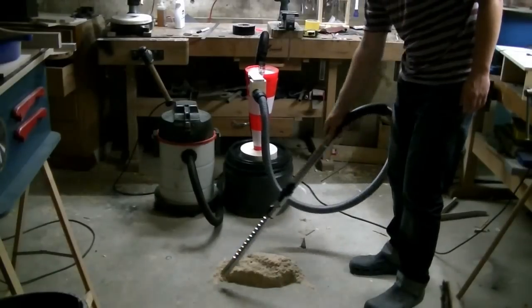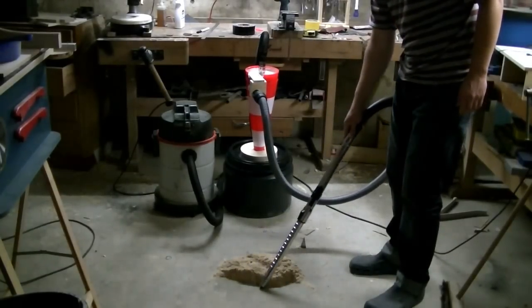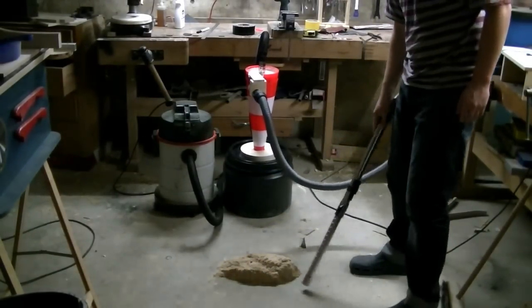On the other hand, it is obviously bulky and it also takes away a little bit of the sucking power of the shop vac.